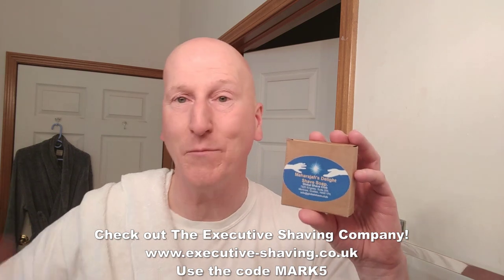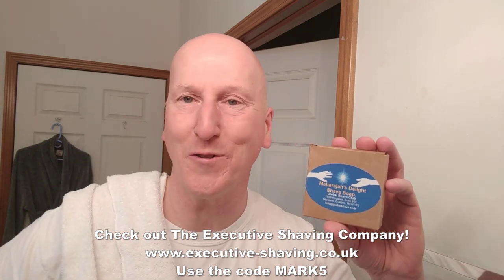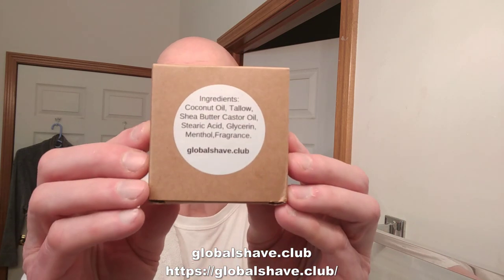Thanks very much for tuning in — I really do appreciate it. Please share, please subscribe, please like. Hit that bell so it'll give you a yell next time I upload a video. Comment below, let me know. Check out the Executive Shaving Company, use the code MARK5. Check out my blog at georgetube.com slash blog for my comics with George, other cartoons, and videos like this. Check out phoenixartsandaccoutrements.com for great shave soaps and shaving gear. Check out globalshave.club for Maharaja's Delight and other great shaving gear — razors, shaving soaps, nice stuff from Sheldon Quinn and globalshave.club. Check out my Amazon shop page at amazon.com slash shop slash Mark's Shaving, where you'll find all the products I review organized and categorized. Thanks very much for tuning in — I'll see you again. Bye.